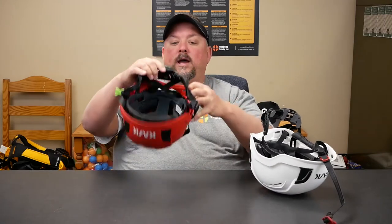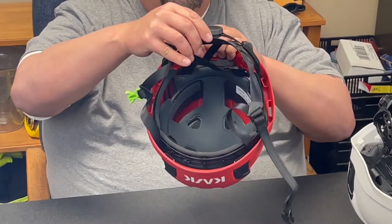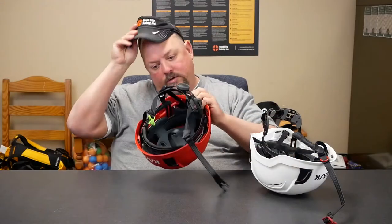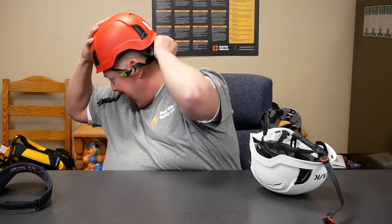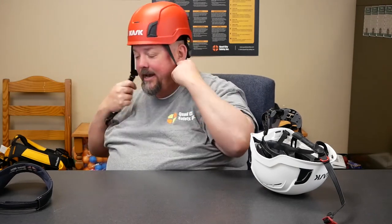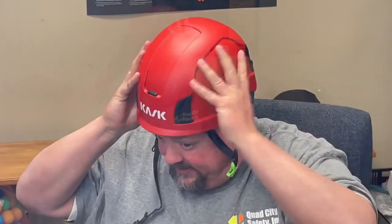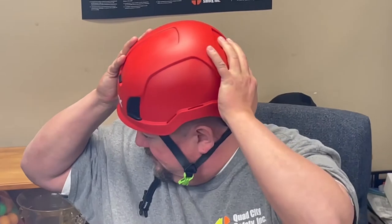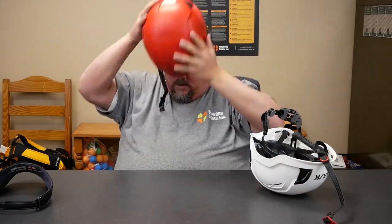Now we move forward and we can see how this one ratchets versus how the new one actually ratchets. When I go to put this on and pull it down, I'm able to pull that down and ratchet it into place, put it on — and as you can see, this thing is on. While it moves up and down, I've got it into a very comfortable position — I can wear this all day.